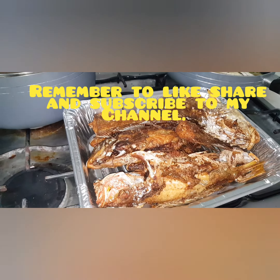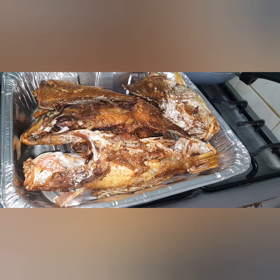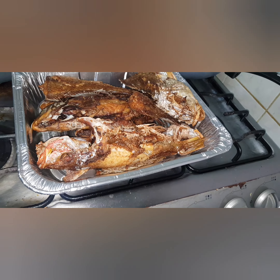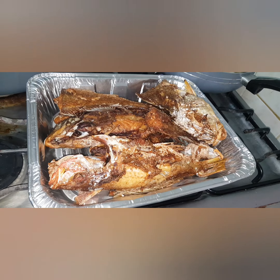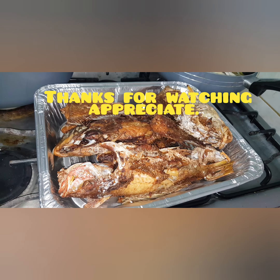So once again peeps, this one is short, but thanks for watching. Remember to like, share, and subscribe to the channel — I really appreciate it. Hit the notification bell for all videos. Give thanks, bless.